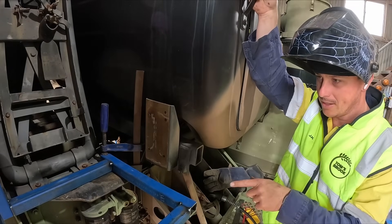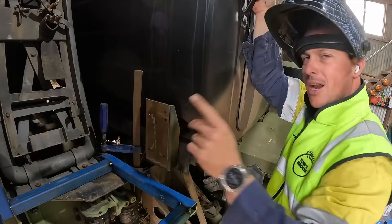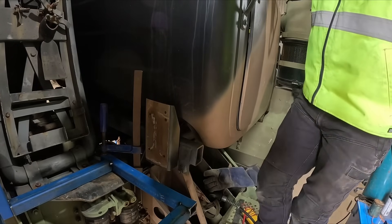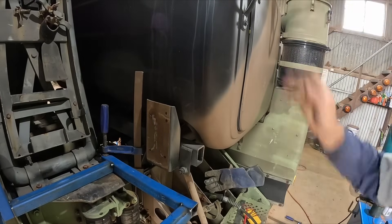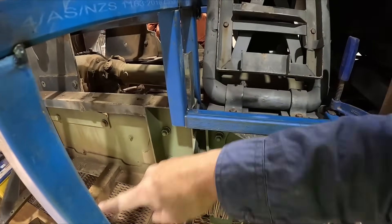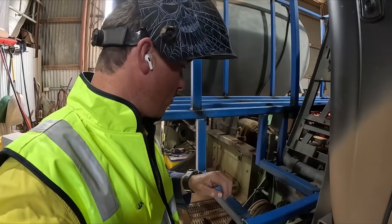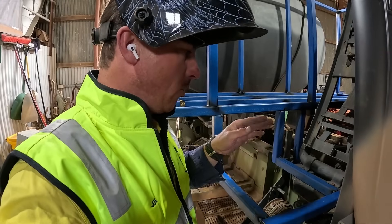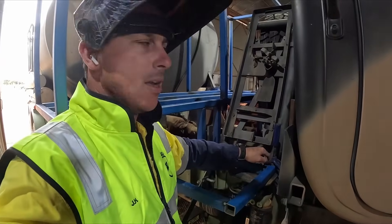I obviously can't step on this yet because it's only tacked together, but I'm getting an idea of how it'll look. I just realized I haven't put a cross beam along here, but honestly I don't think I need one. I'll weld this up as is, then stand on it and see if we need a bolt at that end.